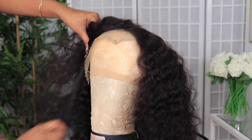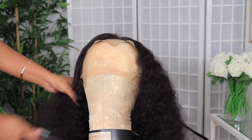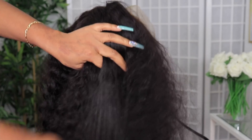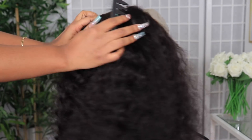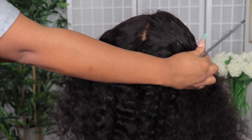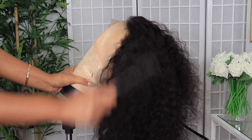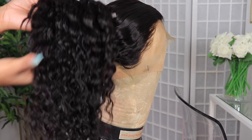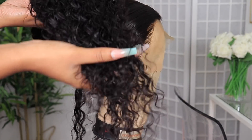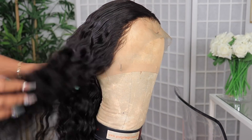Now once I'm done plucking, obviously you're going to have shedding in the hair. So I'm going to wash the hair again to make sure I get as much of the loose hair out. I'm going to comb it out rather than just using a spray bottle to re-wet it. I want the hair to have back its full form of defined curliness, so I'm just going to wash it and put some conditioner in it. This is what the hair looks like overnight after air drying.